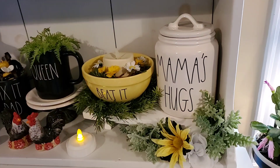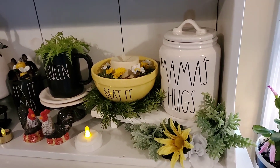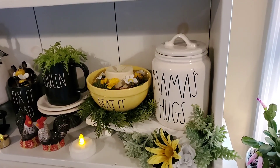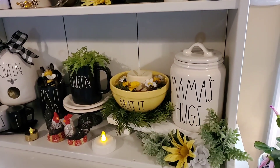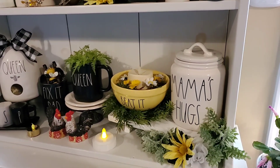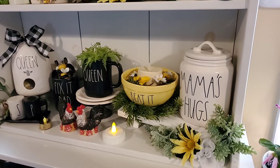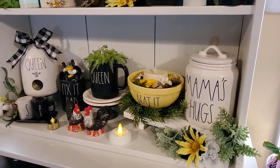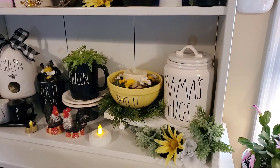On the bottom shelf, I have my Mama's Hugs. My friend Vicki got that for me. Some of the younger Ray Dunn collectors, they call me Mama Jean and him Papa John, and we love them doing that. We love helping them and we love being around all these great collectors, but she got me that because she said I needed Mama's hugs.